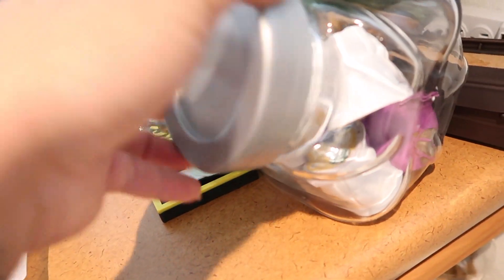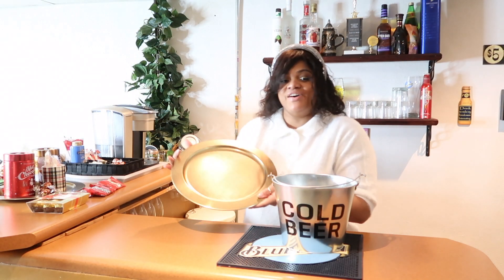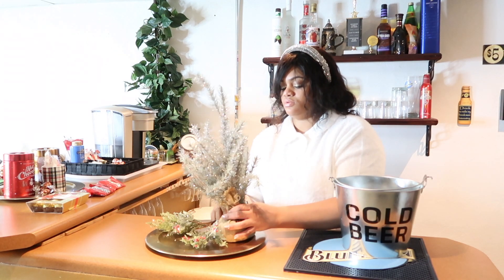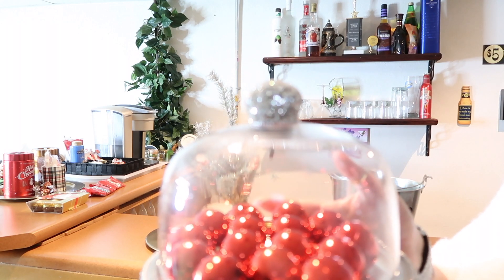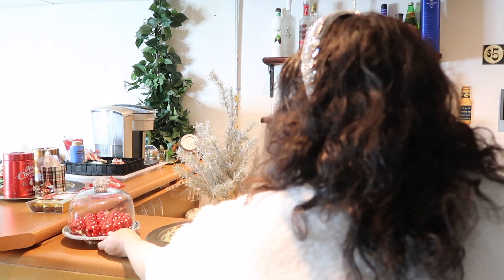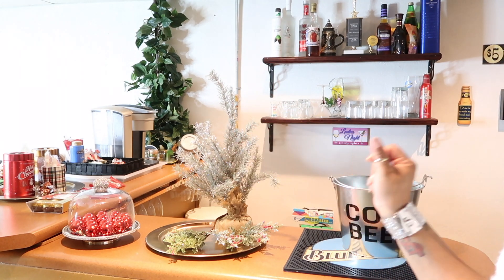Super cute! For the extra, I have this jar that has all the extra K-cups. If you want to make your own coffee, you can use the little refillables — we don't like that flavor though. I have another gold charger with decorations and I'm going to place it here. It still has those cute red balls — you could also take the balls out and put little mini cupcakes or cookies. I'll leave the red balls since they're really festive. Since this is in the basement, I don't want too much open food, so I bought a lot of individually closed snacks.